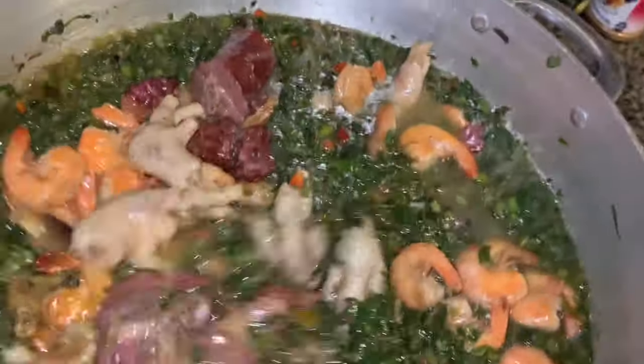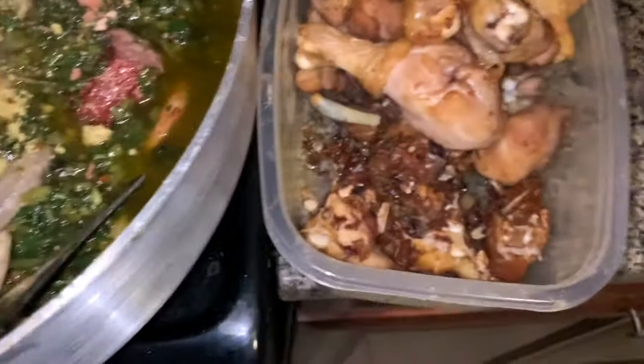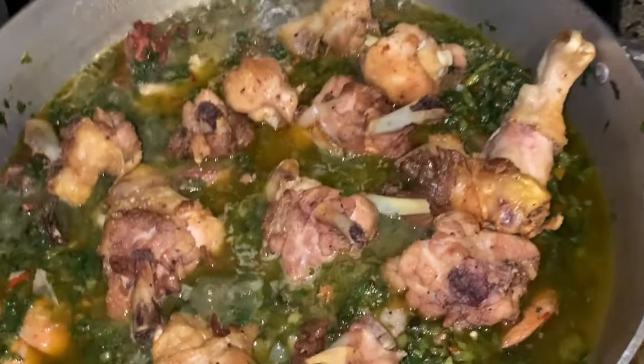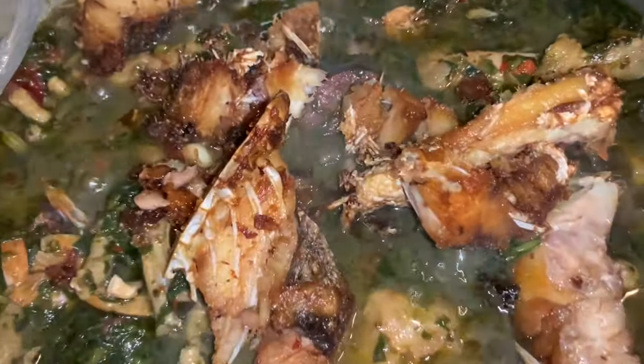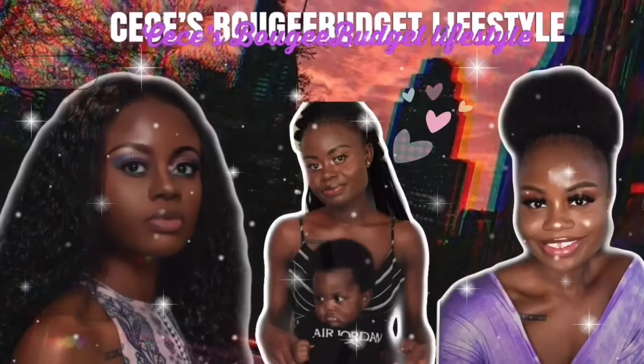Hey guys, welcome back to my channel. Today I'm going to be making one of our favorite and famous soups from my country, Liberia. I'm going to be showing you guys how I make my fried potato greens. If you want to see how to make this delicious food and want the full recipe, please comment down below. This video is not really a step-by-step tutorial, but if you guys do want that, I could make a video doing that.